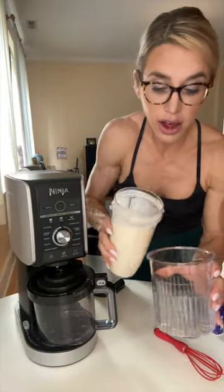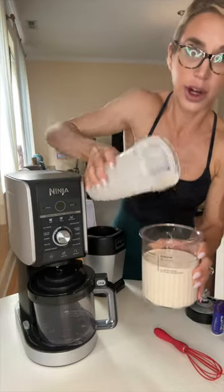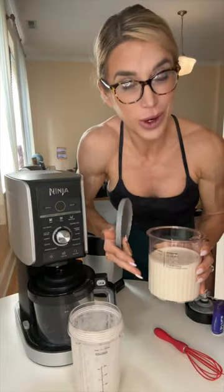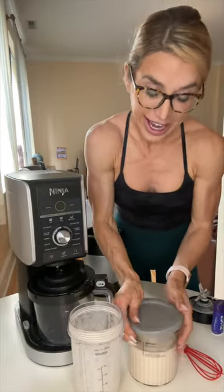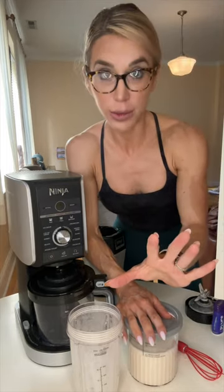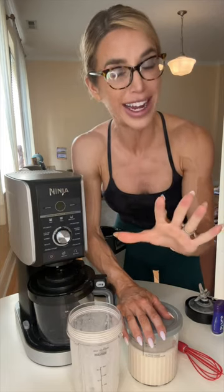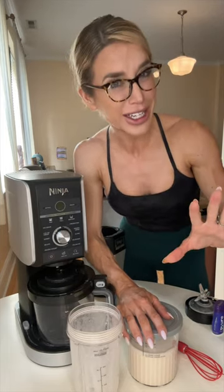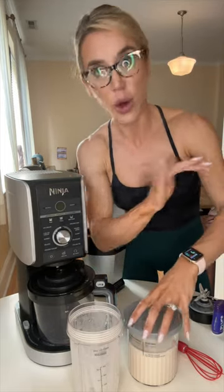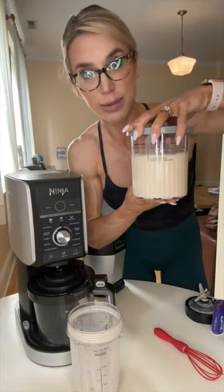Now this is really the only downfall to the whole process. Once you pour it in and put the lid on, you gotta freeze it for 24 hours. Can you get by with a shorter time frame? Yes, but 24 hours is that sweet spot — the consistency is gonna be a little bit better. I've tried 8 to 10 hours; it works, but 24 is better. So make sure you stock up on these bad boys.